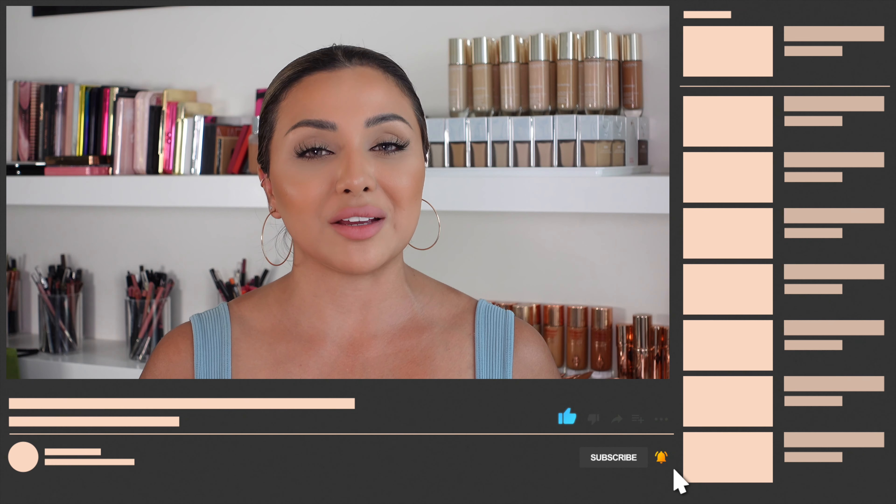If you like this video, please give it a thumbs up, don't forget to subscribe to my channel and hit the bell button so you never miss any of my future videos. You can also catch me on Instagram where you can watch my stories for daily beauty news and some PR unboxing.